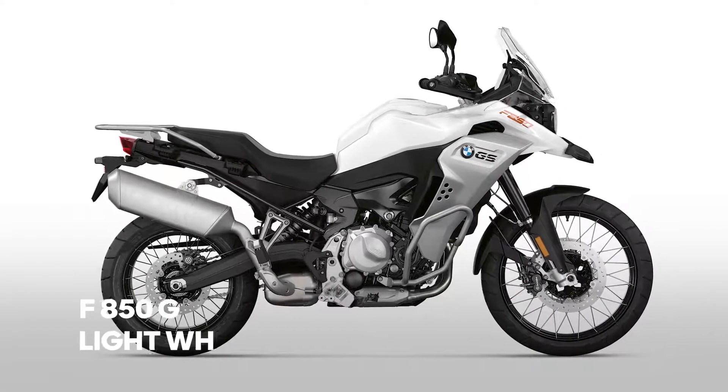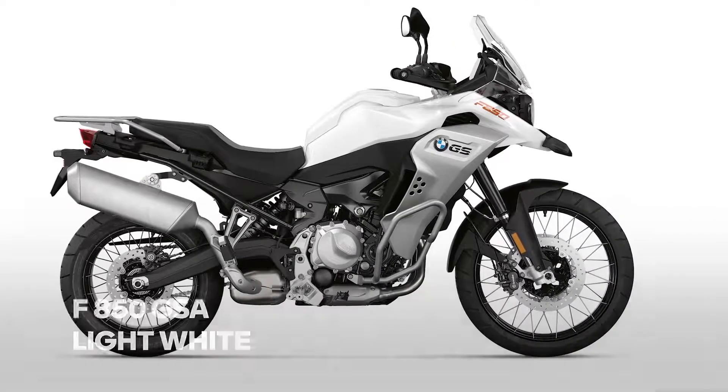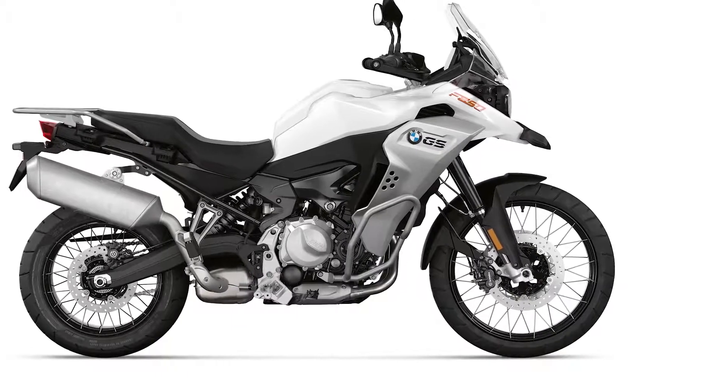For the Adventure we have a second color change concerning the base color: ice gray is history and will be replaced by light white. Since the launch of the F Street models F900R and XR some time has passed.